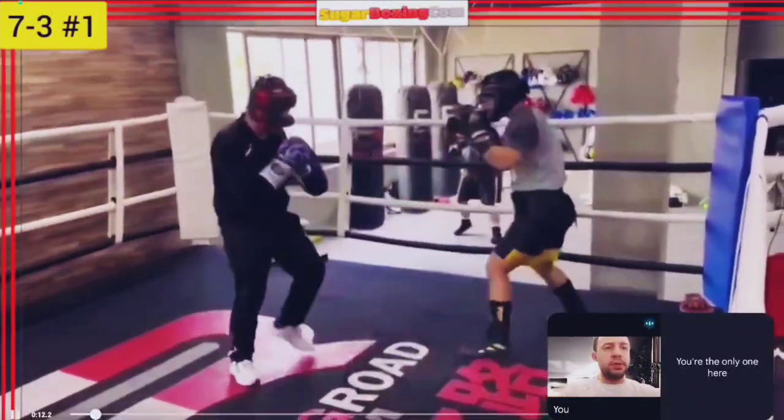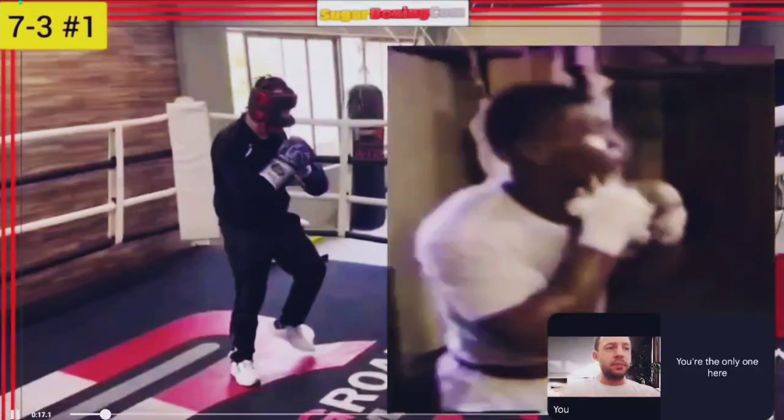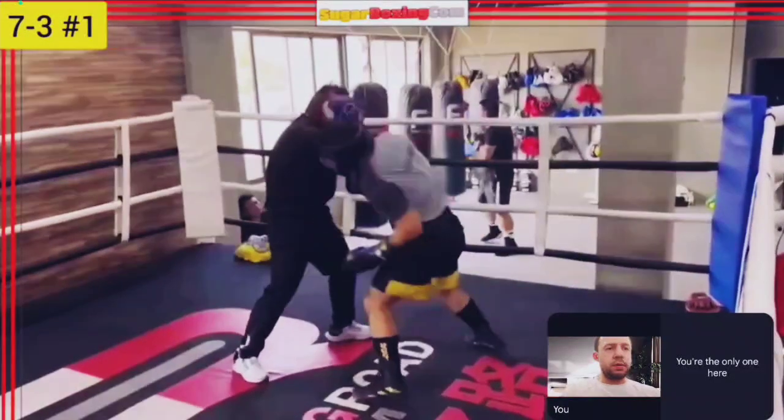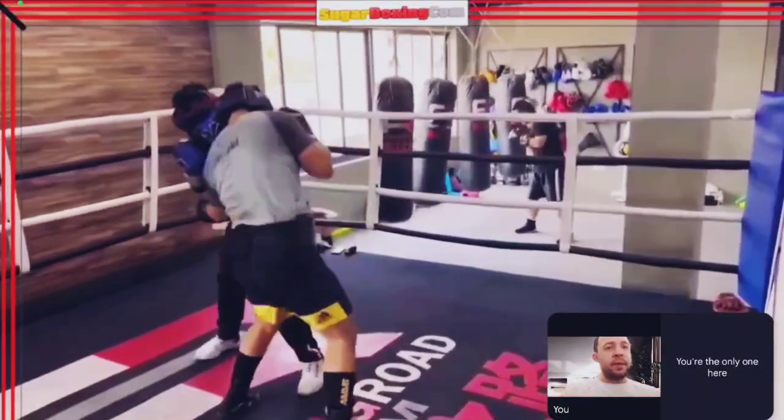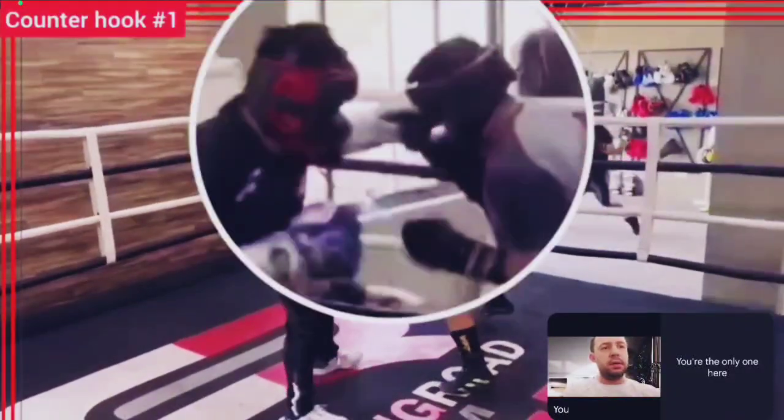It starts with a typical Tyson kind of combo: 7-3 — jab, left hook, slip — what you can see demonstrated by Tyson on a slip bag. Left uppercut, slip. The problem I see with my student's current technique is that he just got countered with a left hook. He didn't do a certain thing we're going to work on. As a result, you can get knocked down or knocked out in a real fight — trading two punches versus one, but somebody with a good left hook can basically floor you at this moment.